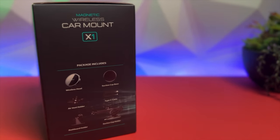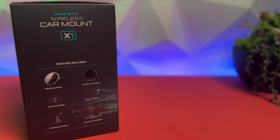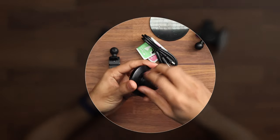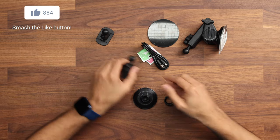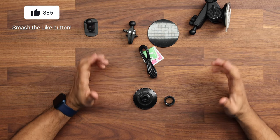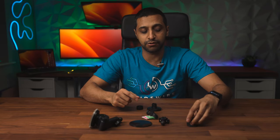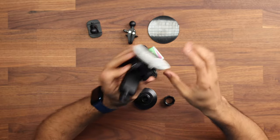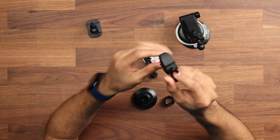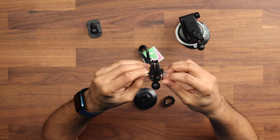Let's have a quick look at what comes inside the box. You have the actual MagSafe unit which has a screw on the back for the ball joints. You have three different options to mount this unit. The first allows you to use 3M tape and stick it on your dashboard. The second allows you to suction cup to your windscreen and also the dashboard itself. And you also have an option which allows you to clip it into your air vent.